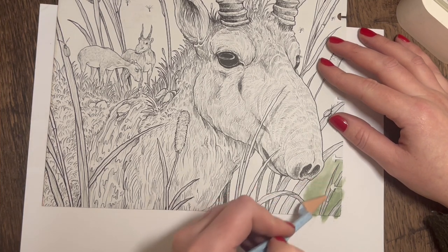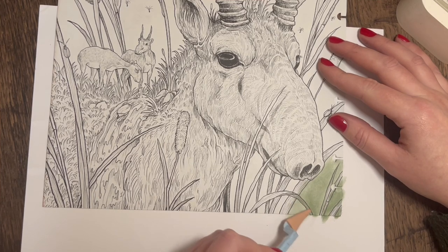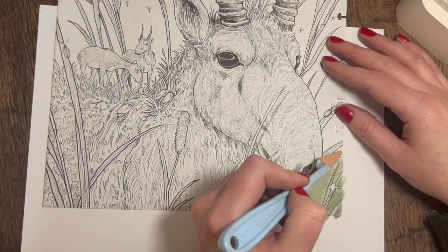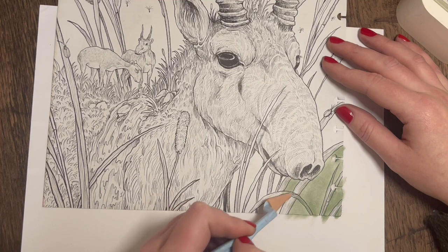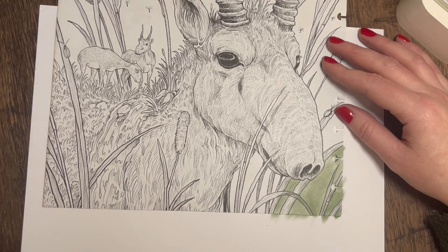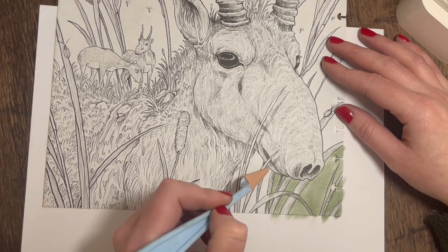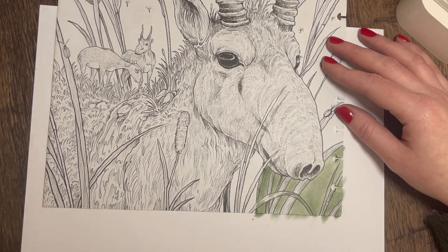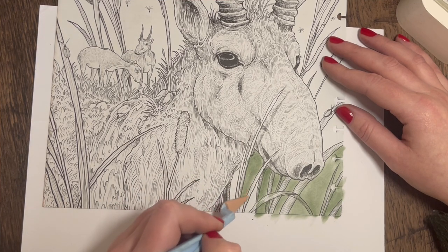I do use a fixative on my pages where I put pastels down — it stops it transferring when you put your book back together and turn the pages. I use a cheap fixative off Amazon called Frisk, F-R-I-S-K. That works well for me — it's the cheapest one I found and it works well, so there's no point paying anything more expensive. I won't be selling these colouring pages so I don't need to worry about the longevity of fixatives.